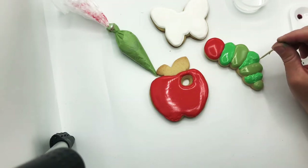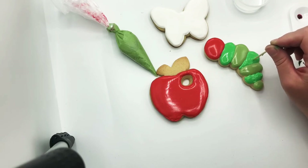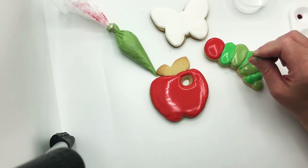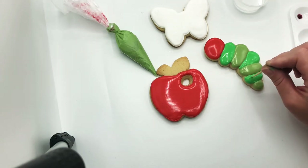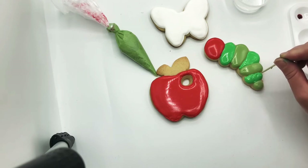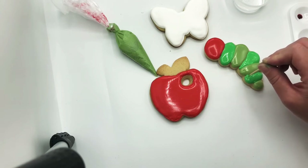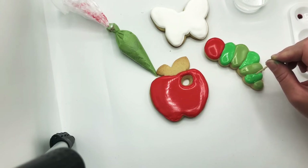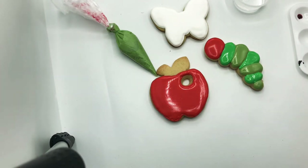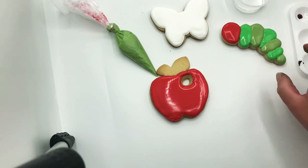You can use the toothpick to help smooth that out a bit. Your llamas from last week came out so cute — I got to see a lot of them. Evelyn, you are getting so good at flooding the cookie! See that — pretty smooth.